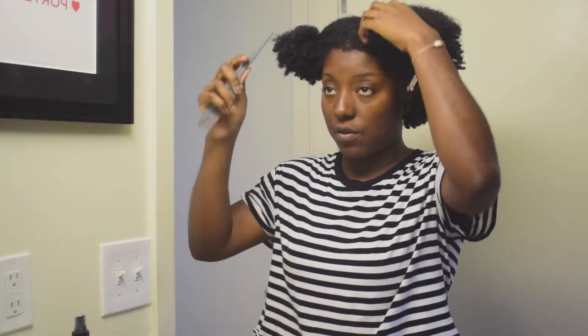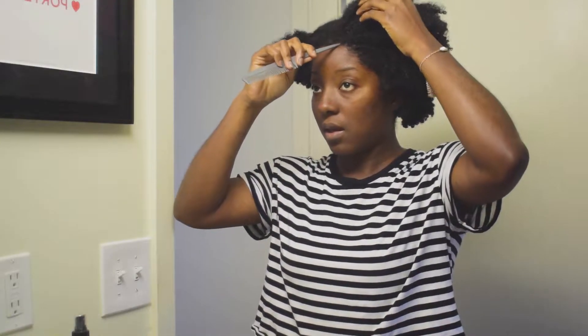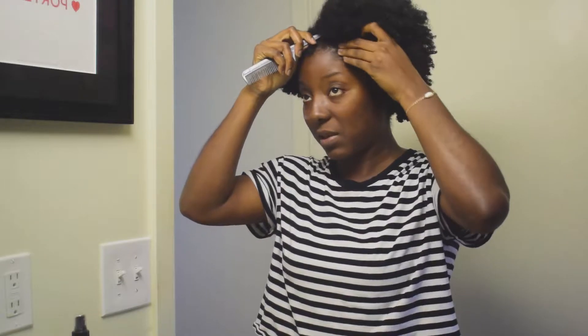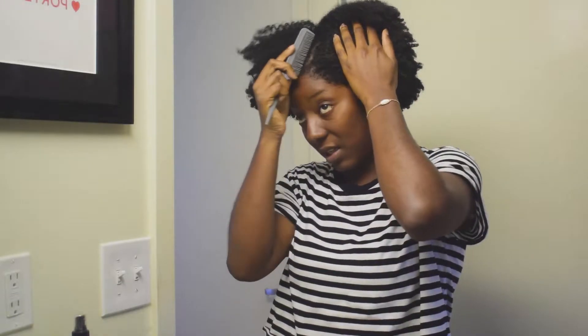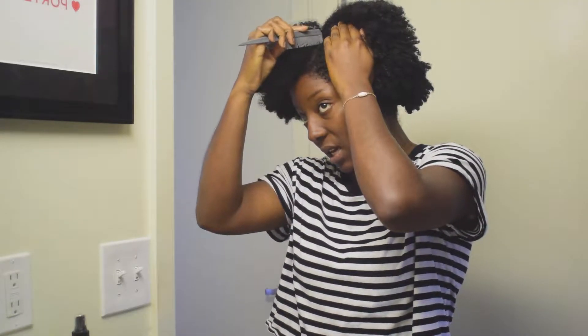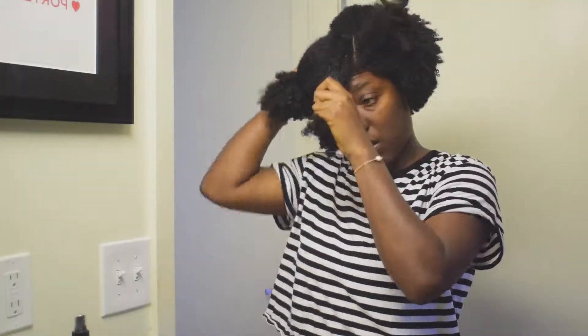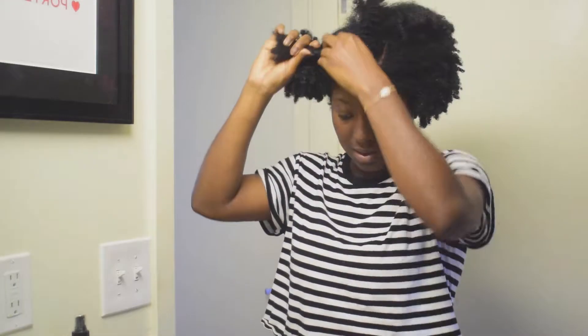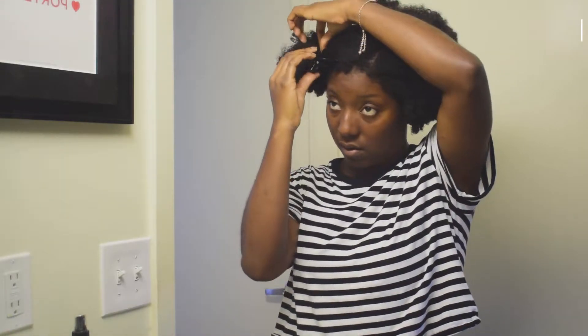I'll take this one down. For my side part I'm going to use this comb and go along where my hair naturally falls for the side part, then I'll clean it up with the opposite side. This section on the side I'm just going to clip off to the side for now.